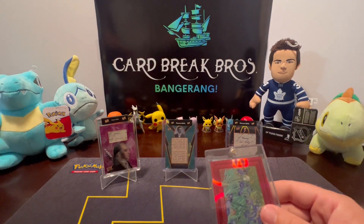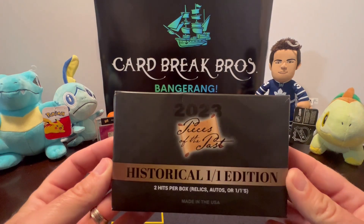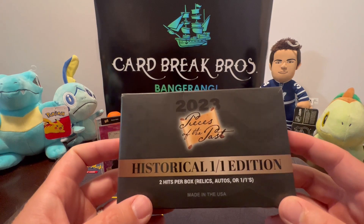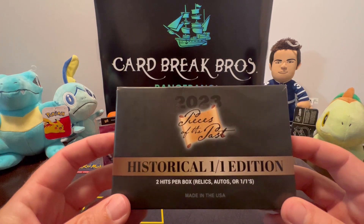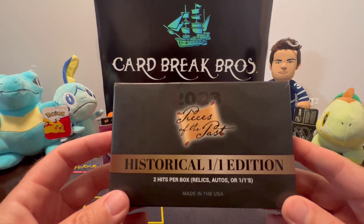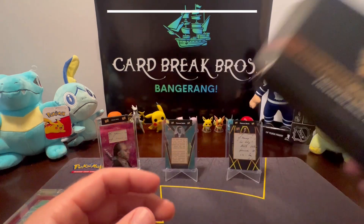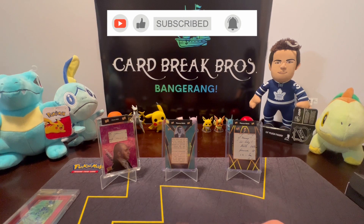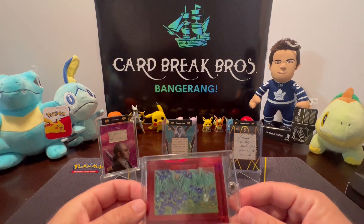Tell us what you think about the Historic One-of-One Edition 2023 Pieces of the Past. We'll definitely hopefully be bringing you more of these — we really enjoy opening them. We really love history, guys. We've metal detected for a long time and history has always stuck with us. If you guys really like this, let us know in the comments. Leave a like, comment, and subscribe — hit that notification bell. Really helps us out, we really appreciate it. We'll see you guys on the next video!